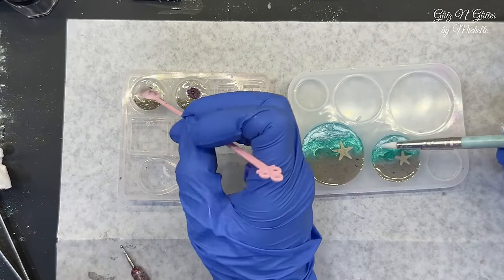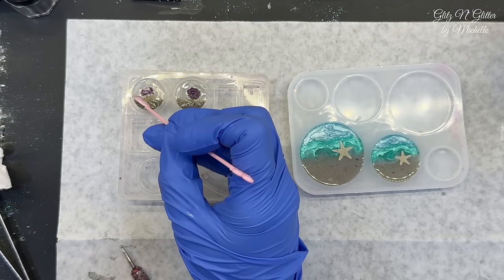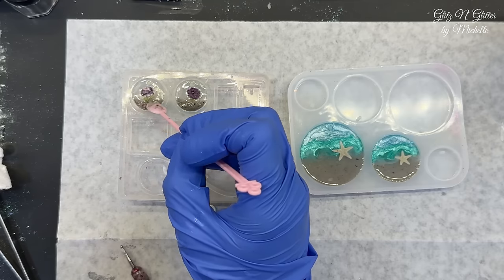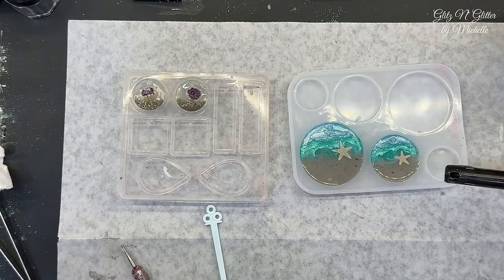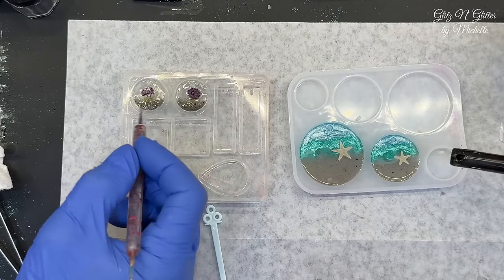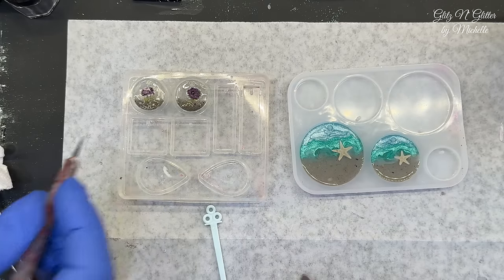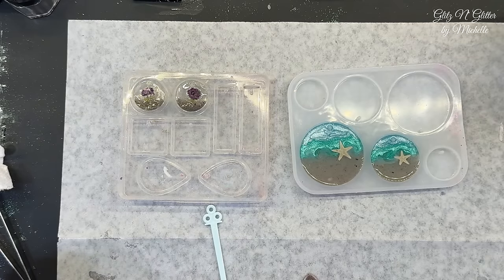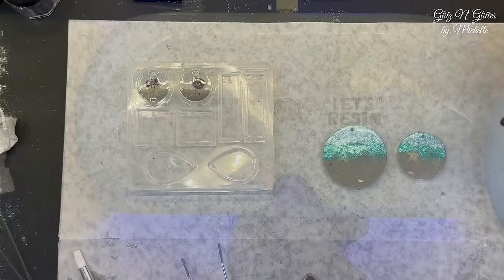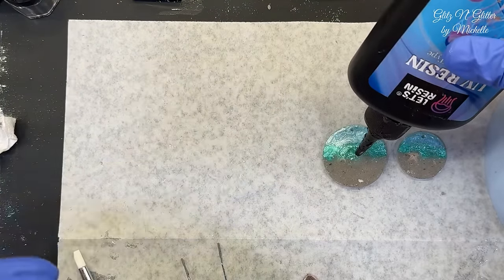I'm trying to look at it — it's hard with the light. I think I got the easier one since I didn't have to meticulously place anything. Okay, I think that's good. I'm just going to torch mine quick. Do you want that in there or no? There we go. All right, ready? Light it up. You can take yours out and see if they're good — we'll trim them.